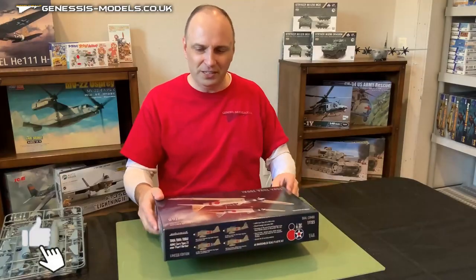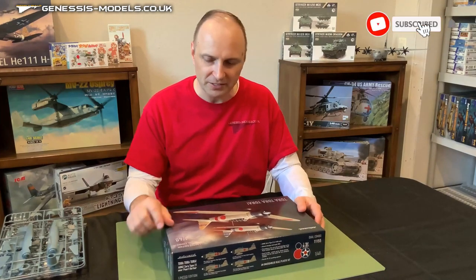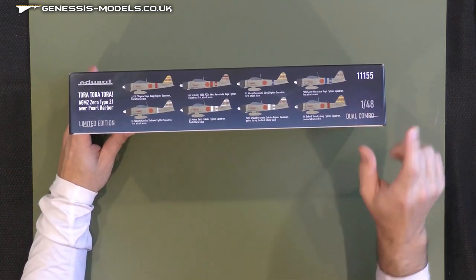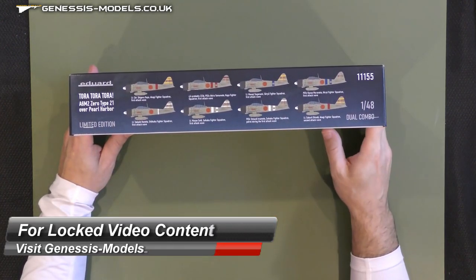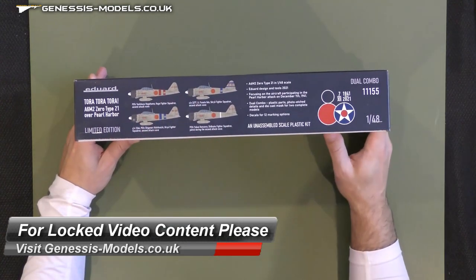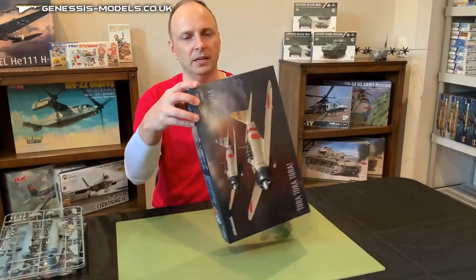Let's start off with the box art. It is a dual combo kit, so yes, you do get two airframes in this particular box. We're talking about a 48th scale kit here, kit number 11155. On the side of the box you can see eight of the 12 marking options that are within this kit, and if you flip it over, you get to see the other four that are also included.